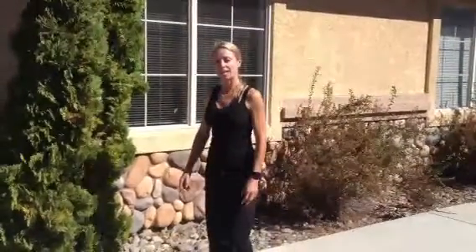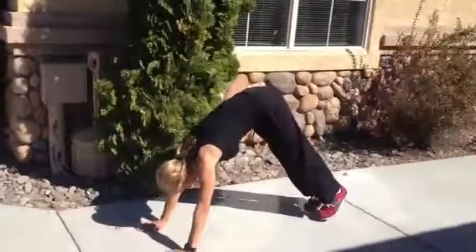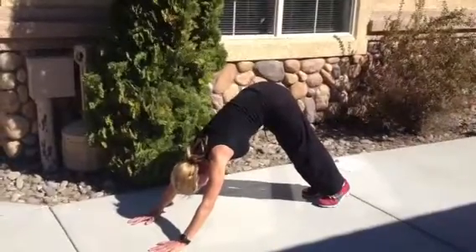Hi everyone, Kristen with Kaya Fit and I just want to show you a pendulum kick. So you're going to be down in down dog, starting with a nice deep down dog, paying attention to where your shoulders are, pushing back and from there.